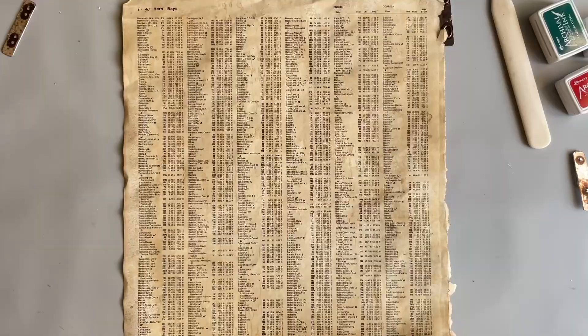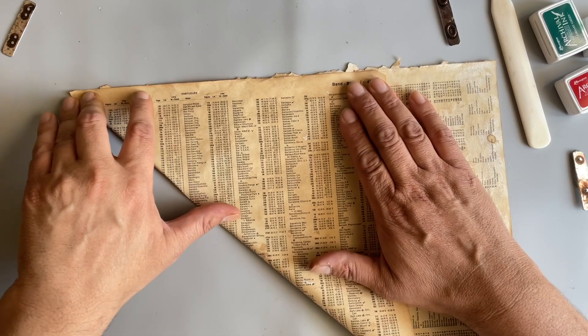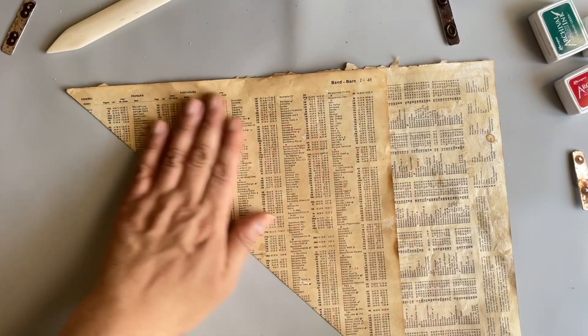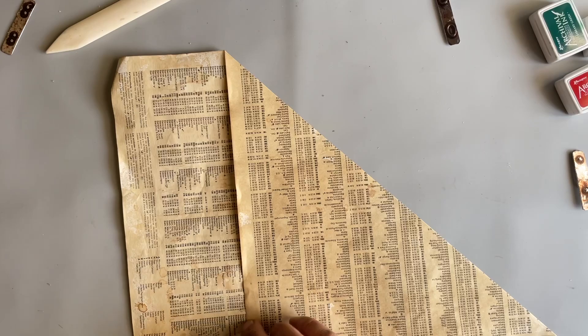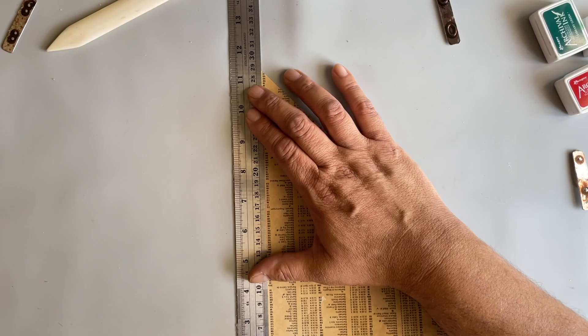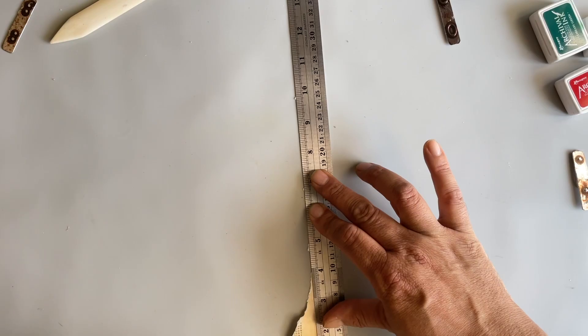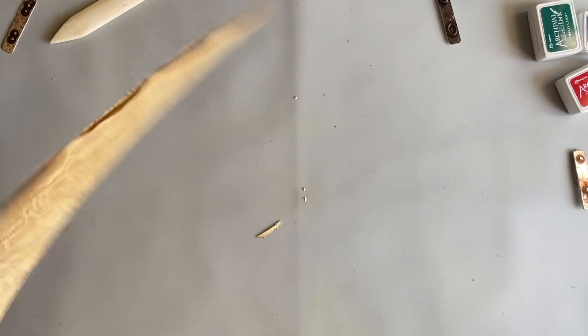So then we're going to take this and form a triangle. You're going to line up your edges as best you can, come with your bone folder and straighten that out. Then I just went ahead and took my ruler and ripped this side off. I'm just going to trim this a little bit here — just hold the ruler down and get these little bitsy bits. And I ripped it — that's okay, no worries. It's supposed to be old and grungy.